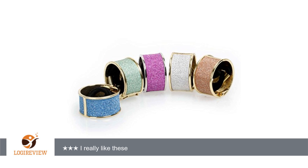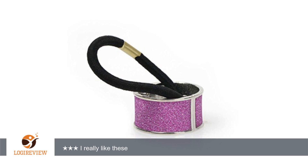A customer wrote: The only problem is that I have a lot of hair and they are not big enough to use for a full ponytail. I use them to pull smaller amounts of hair back from my face and they work nicely for that. If only they were just slightly larger!